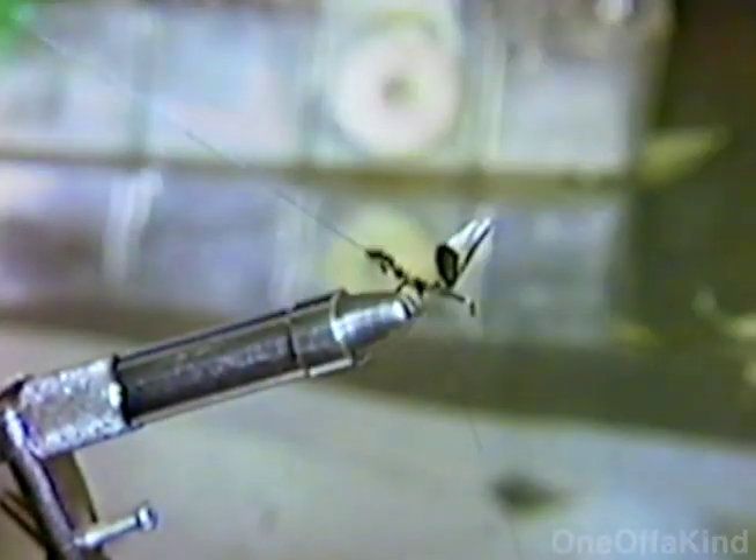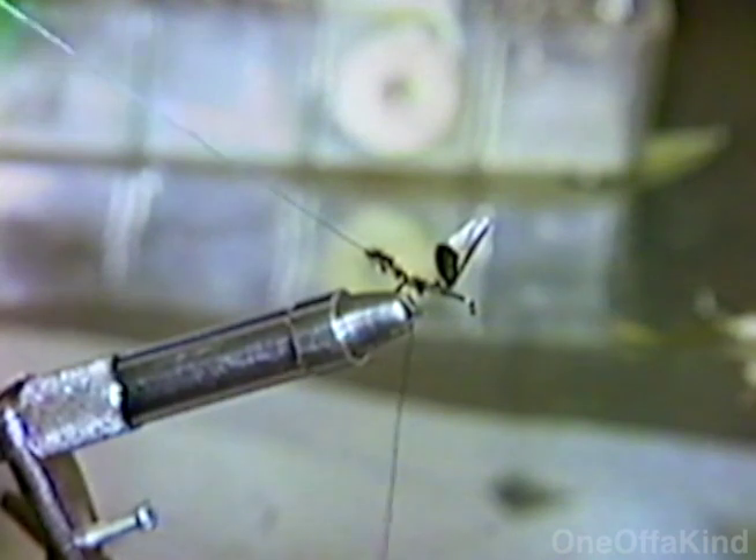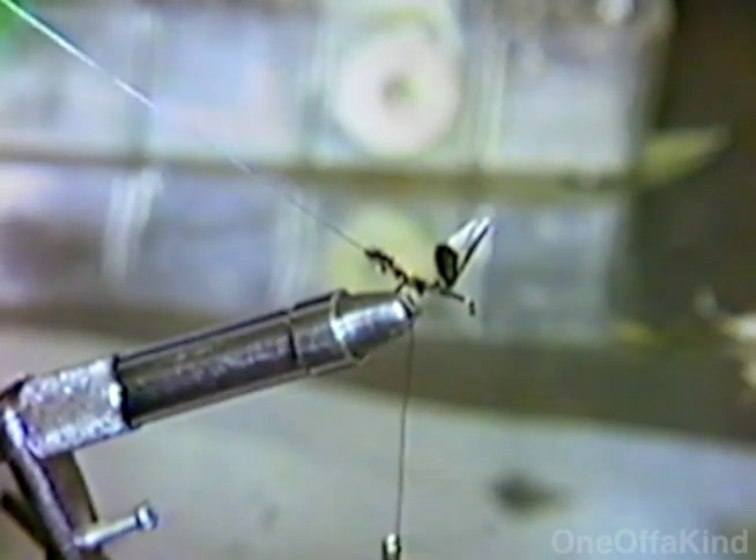There's about a millimeter difference in size. So I usually try to tie the grandis, which will take care of any of the other three.